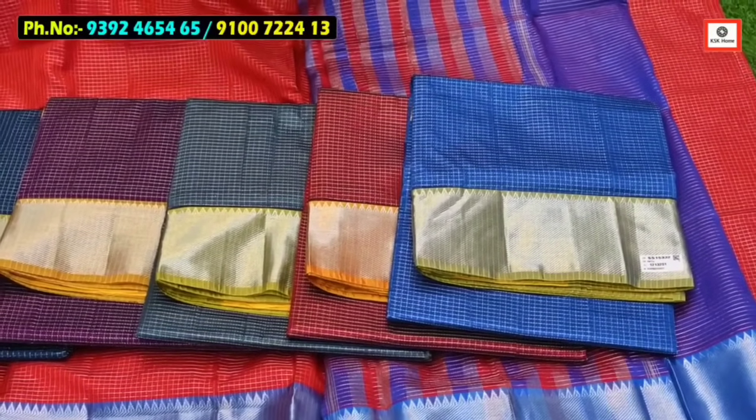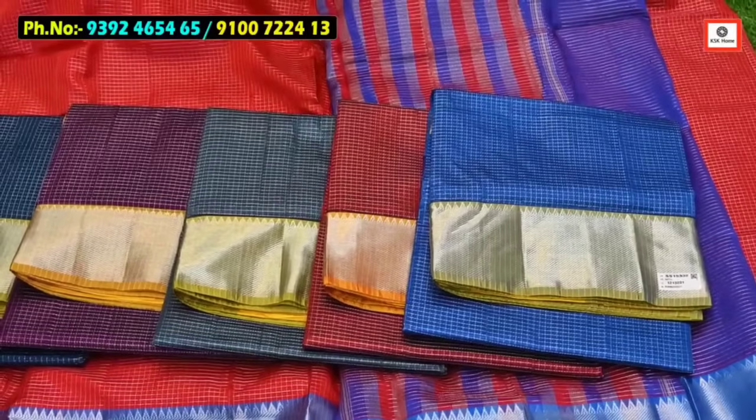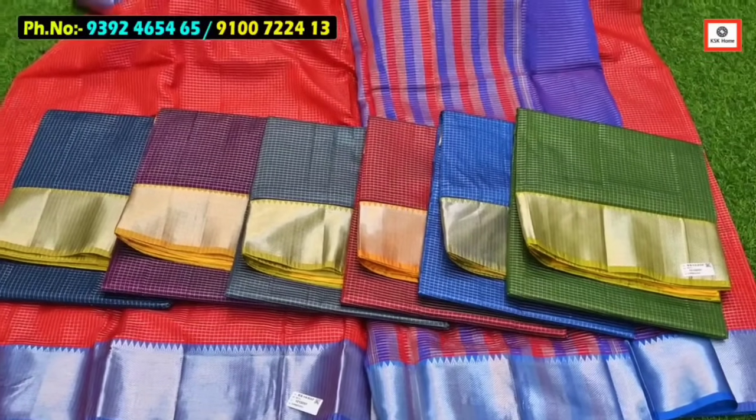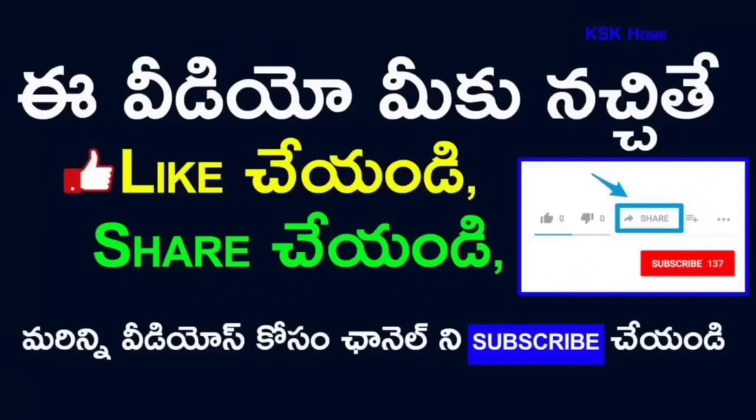Just in the same way, there are many colors and color combinations. You can also use this set, and you can choose more and more designs. The colors are beautifully linked. Thank you.